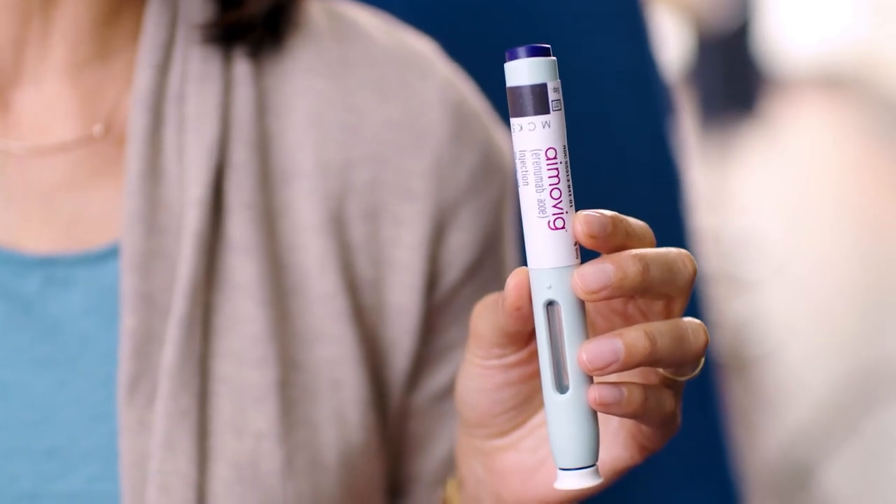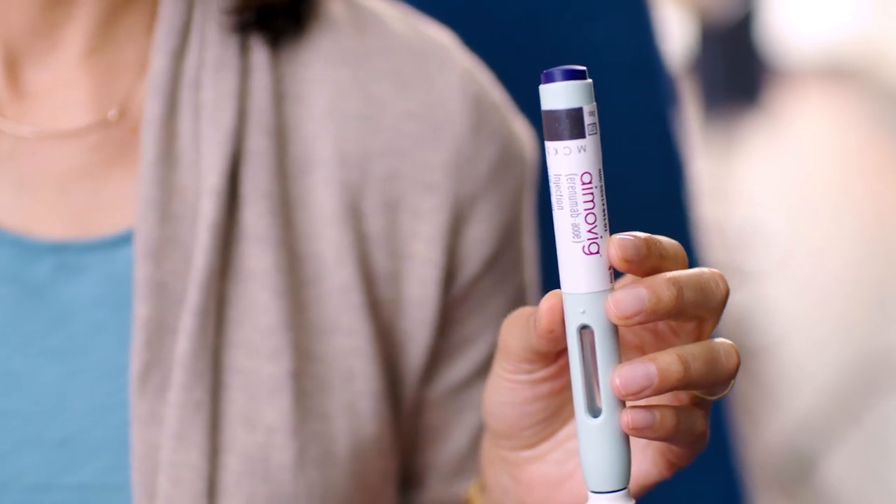There are two different auto-injectors for Amovig. You use them in the exact same way — they're just different colors depending on what amount of medicine they hold. If your doctor prescribed you 70 milligrams, you'll get this auto-injector with the purple start button and a white cap. If you were prescribed 140 milligrams like me, you'll receive this auto-injector with a gray start button and an orange cap.